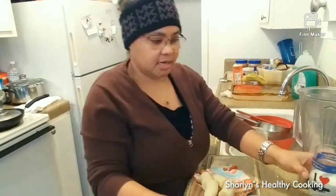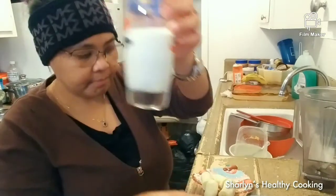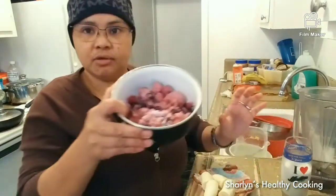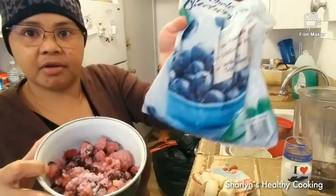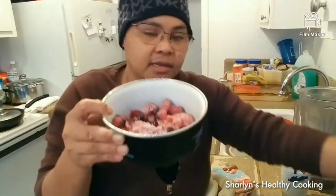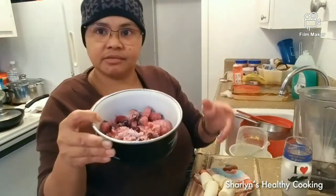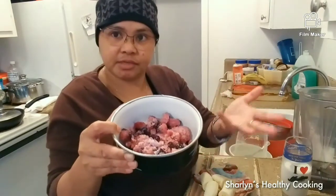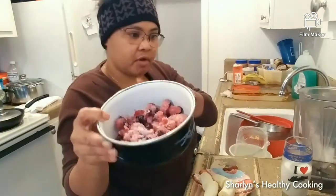First of all, what you need is a blender. For our ingredients, all we need is one cup of milk, and one cup of frozen blueberries or strawberries — it should be frozen. If you have fresh, that's okay — you just put some ice when you blend it so that it's a cold smoothie.